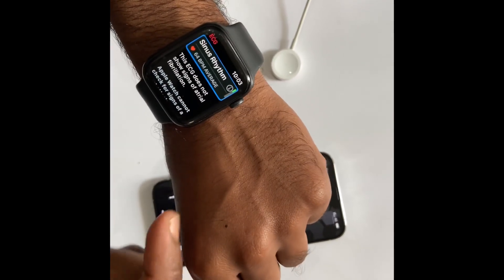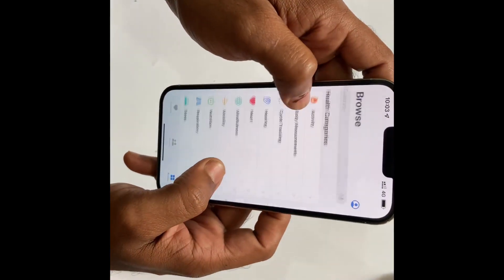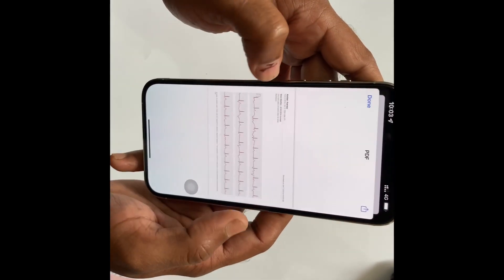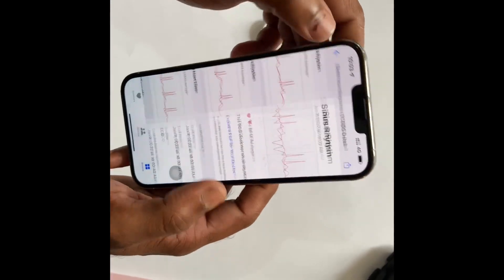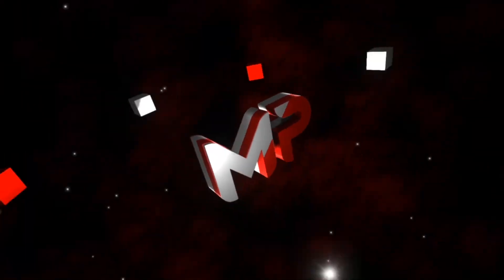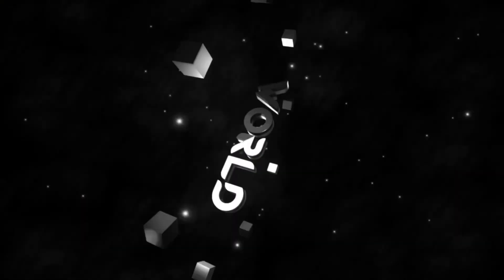Okay, ECG is done! Here you can see on my phone the report is showing — so it was very cool. I hope it will work on your iPhone and Apple Watch too. If you get any trouble, please let me know in the comment section and I will try to solve it. I'll see you next week — till then, stay healthy, stay happy.